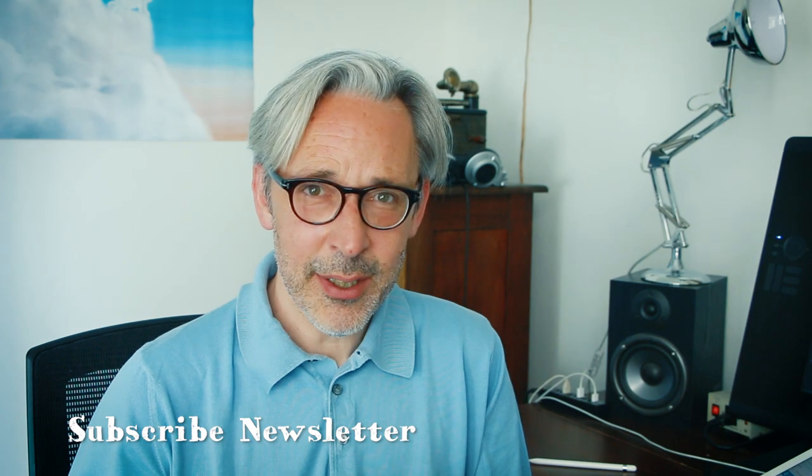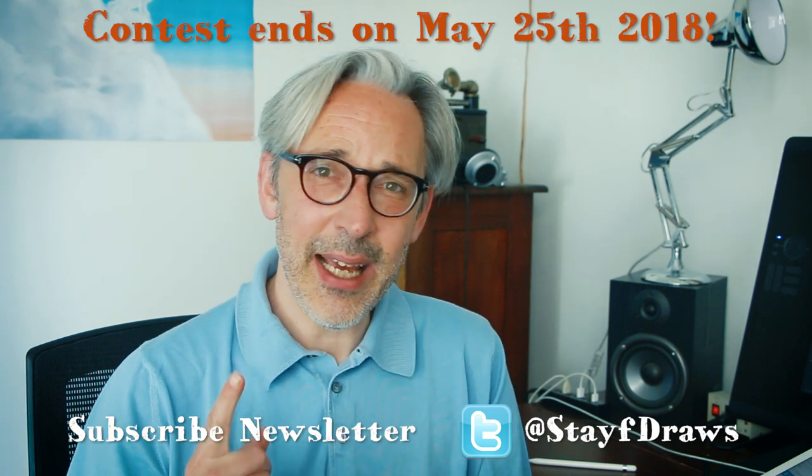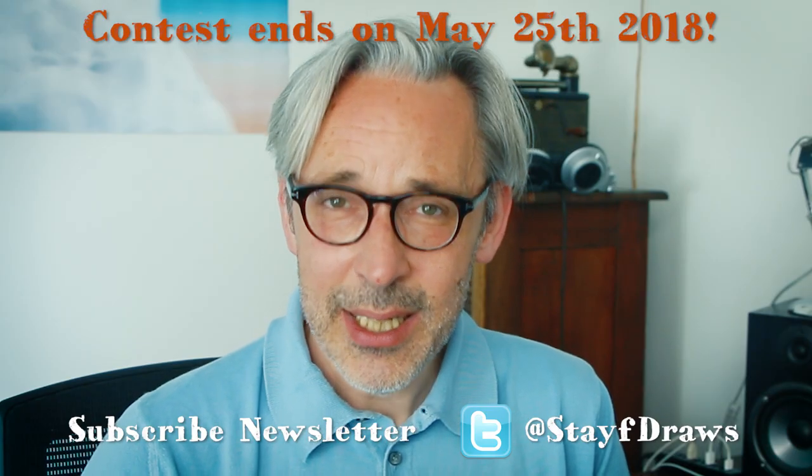I'm really excited about drawing with Paperlike — it really enhances my workflow. Now you have a chance to win one. All you need to do is subscribe to my newsletter, follow me on Twitter at Stave Draws — I'll leave links in the description — and answer this question: what is the name of the creator of Paperlike? DM your answer to my Twitter account and I'll draw a winner next week. I hope you enjoyed this video. If you liked it, please give it a thumbs up and subscribe to my channel. Don't forget to hit the notification bell. Drawing is fun and practice makes perfect — see you next time.